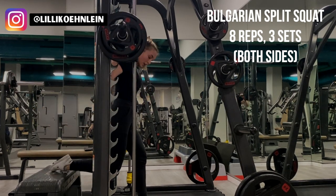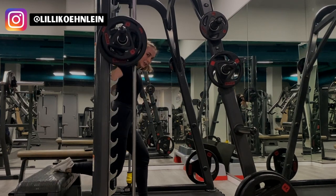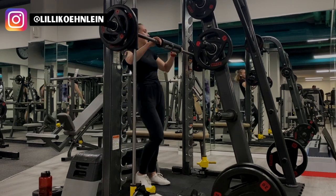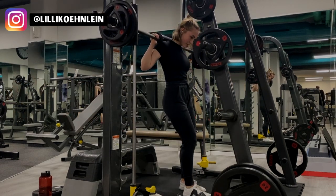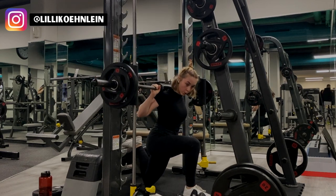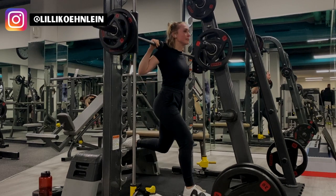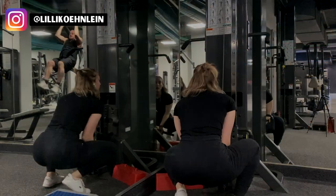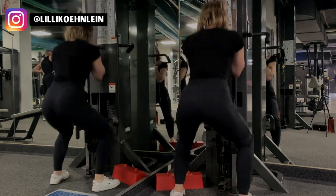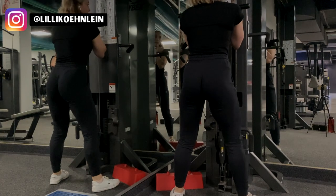If you feel this exercise is more difficult on one side than the other and you're motivated enough, do an extra set on that side. To do this exercise, get a bench at a comfortable height and step out. To activate your glutes more, step out further from the bench and make sure to go down to at least 90 degrees — I recommend going even lower because you'll feel the burn so much more. I'm doing 8 reps per side with a break between sides, and I do 3 sets. I do such a low rep count because I don't always enjoy this exercise and I'd rather compromise on rep count than lose motivation long term.